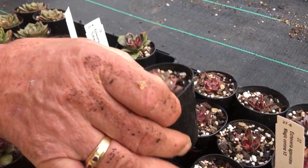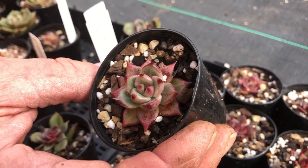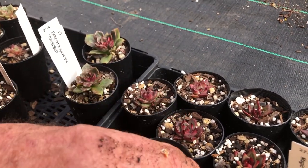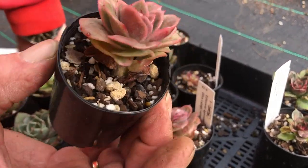This is another agavoides type — this one's called Magic Corona. We have to try it out but it looked good overseas, so that's why we got it. All right, it's a new agavoides.